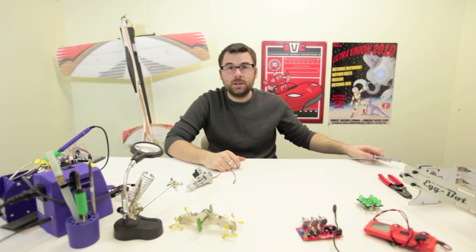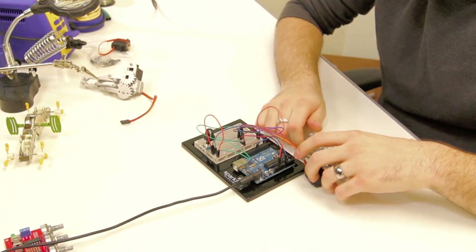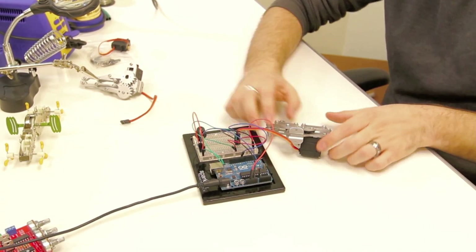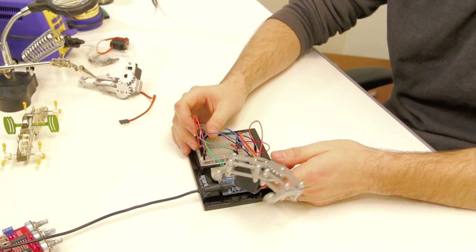So I've got a little demo, let's take a look at that. What I've got is an Arduino running the servo knob command, which takes the input from a potentiometer and adjusts the claw opening based upon the position of the pot.